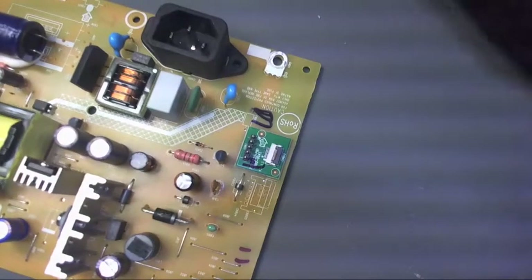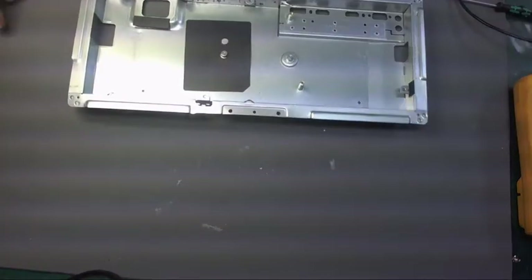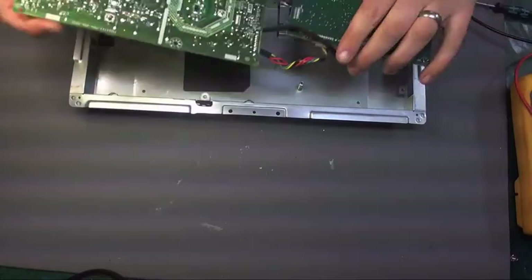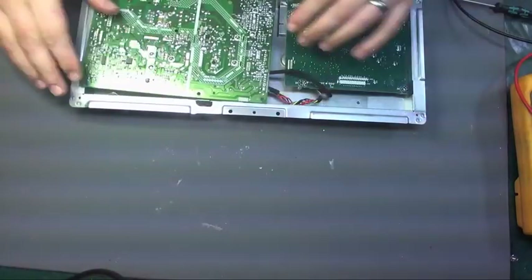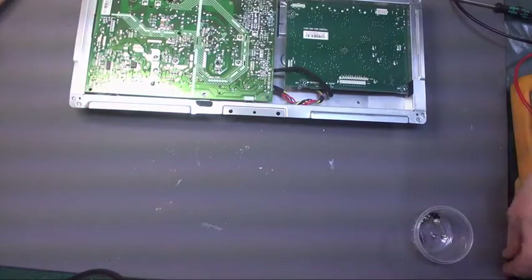What we'll do is put it back together and do a quick test. If it's fixed it, that'll be good.